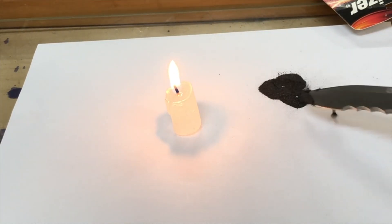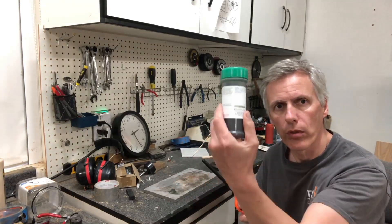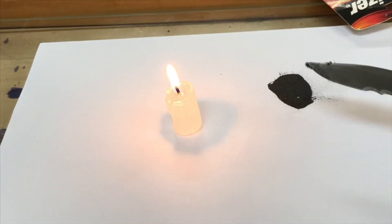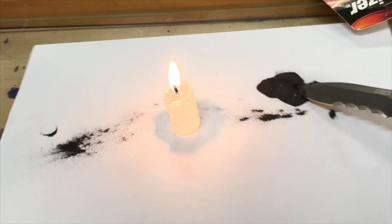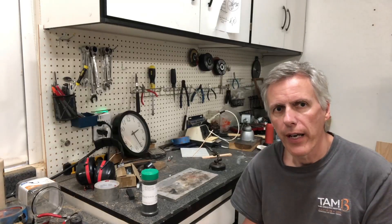Hello. So I did an experiment maybe two years ago where I was repeating a classic experiment by Robert Hooke from the 1600s or so. He took some iron filings — I have some here — just regular fine iron filings, and he tossed them through a candle flame and looked at the results. He made these little spheres, which are iron-rich microspheres, a combination of various quantities of iron and iron oxide.